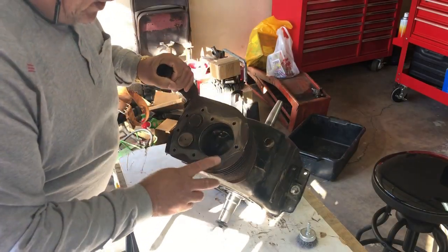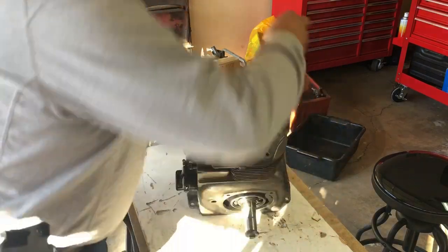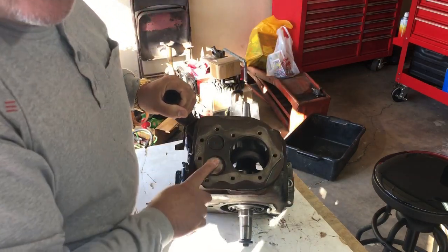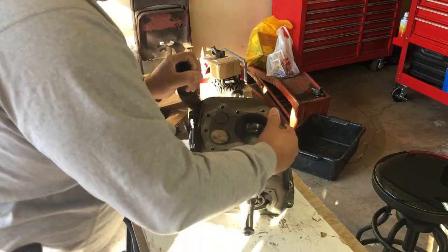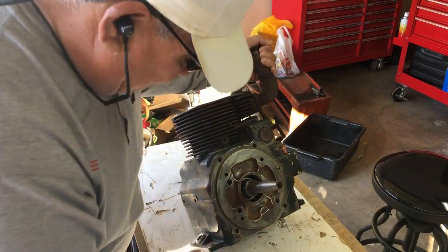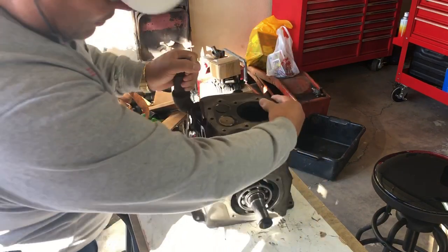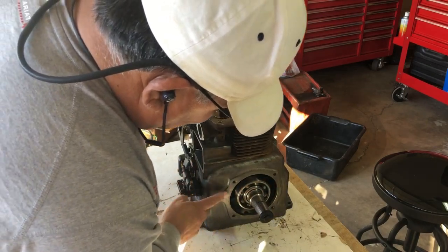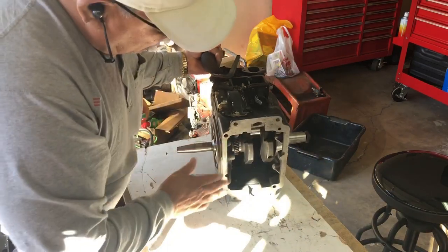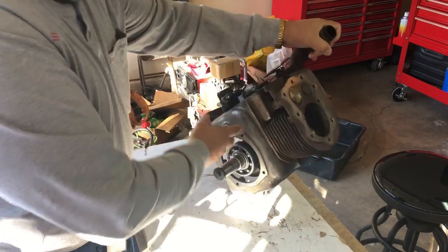I wanted to show you that we got the surface cleaned from last time. I went ahead and used these wire wheels and got the surface clean where the head gasket is going to go. I got the top of the valves all cleaned up so they're nice and clean. I also cleaned a little bit of the rust and got all the mating surfaces cleaned up on both sides so everything is good to go.